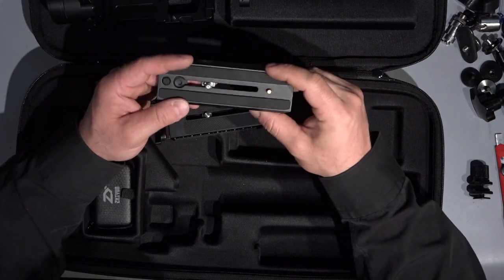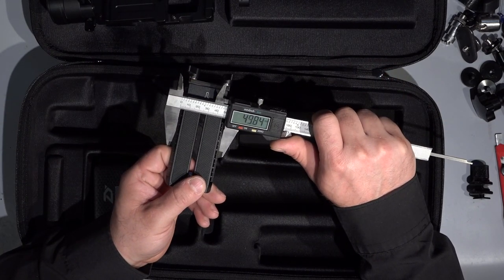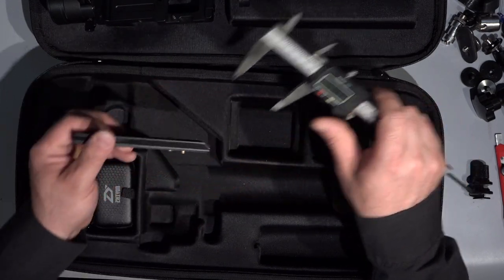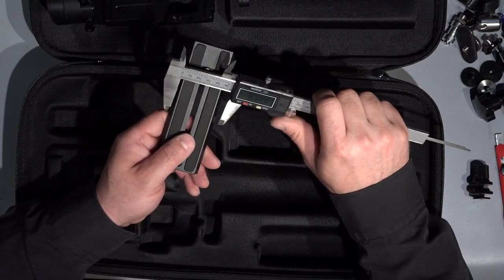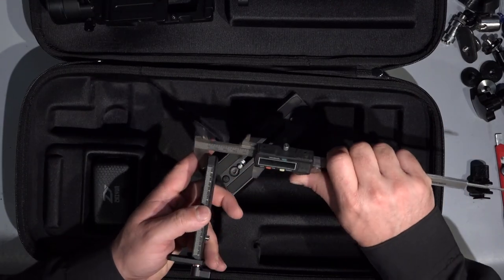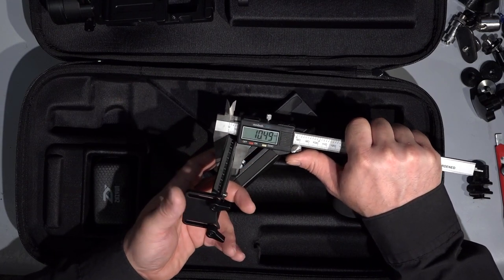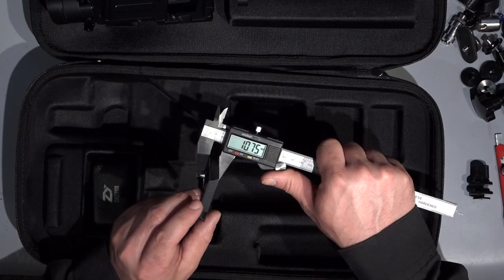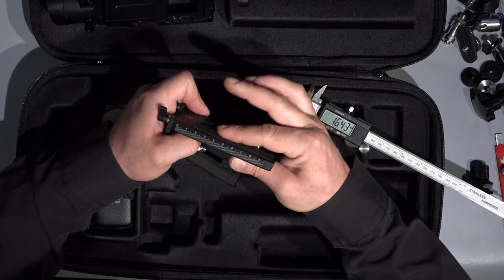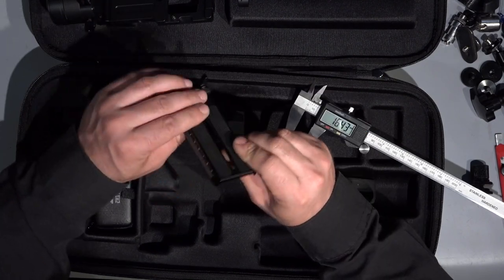I always left the Manfrotto base plates on my cameras — I have a short version, a long version, and a much longer version. The width of the Zhiyun plate is about 50 millimeters. The Manfrotto will be just a tiny bit smaller. The height from the plate bottom to the top is about 10.5 mm, and on the Manfrotto it's 10.7 — so again this magical two tenths difference. This rubber here is much more sticky than the Manfrotto. It looks to me much more precise.